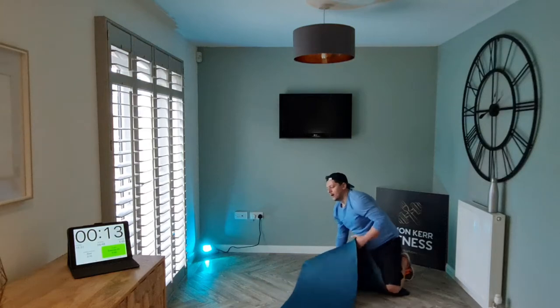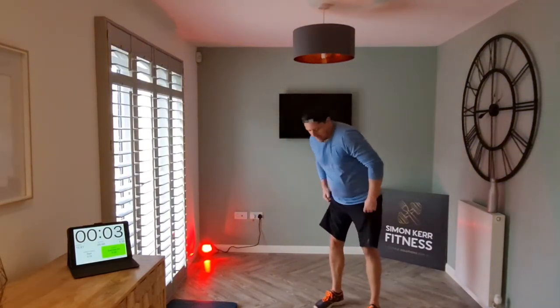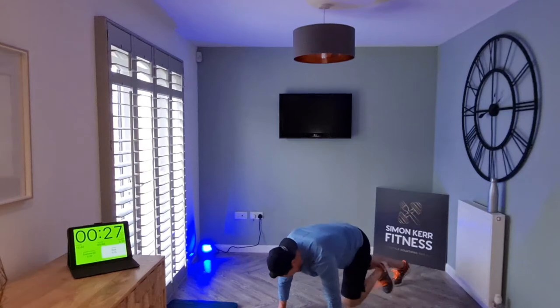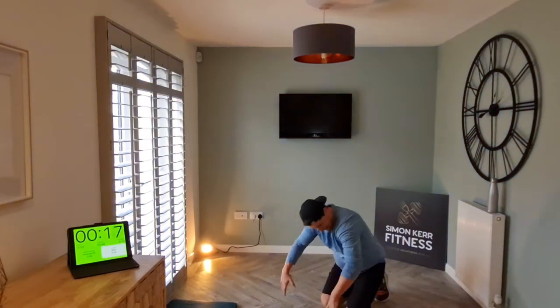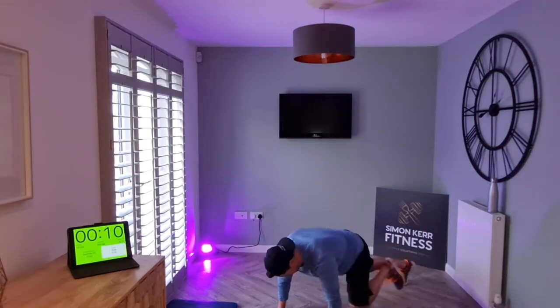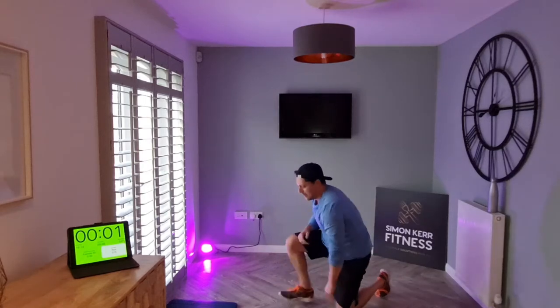Awesome — all right, mountain climbers. Not long to go guys — suck in the air, let's come down, drive, let's go. Remember, if you need to take a break, give yourself a couple of seconds, then come back. Let's go — sprint, sprint, sprint, let's keep it going — awesome.